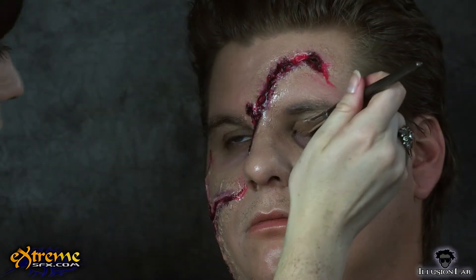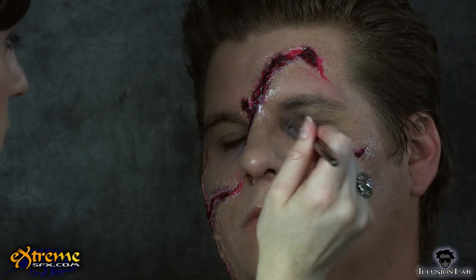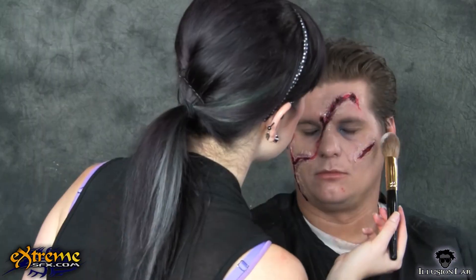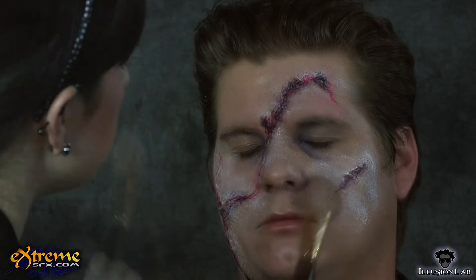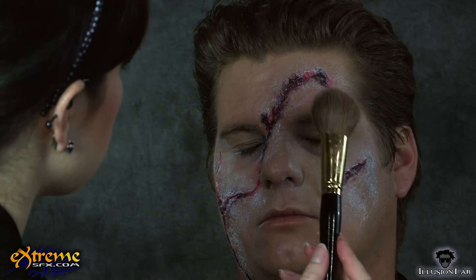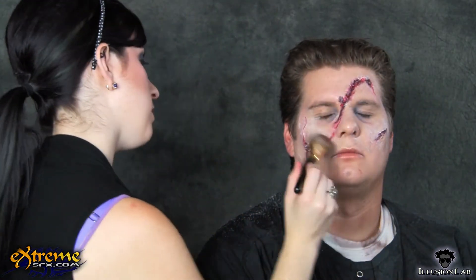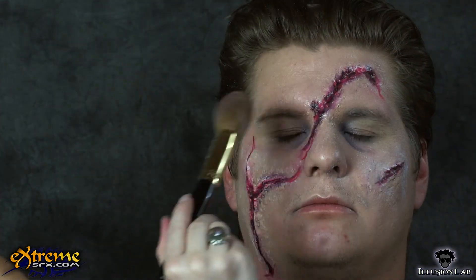A little thunder grey to the under eye area hollows out the eyes even more. To set the cream makeup, pat translucent powder onto the face. You can use a powder brush like we did, or use a powder puff. What is important is to start by pressing more powder than you think you need onto the face, then carefully brushing away the excess. You don't want to smudge the makeup by brushing over it before it is set.